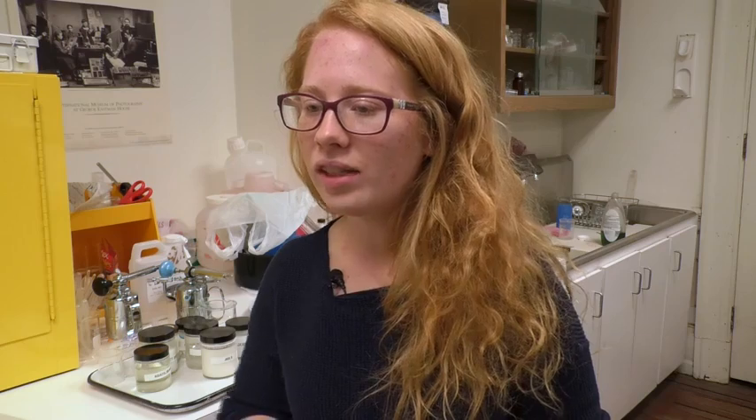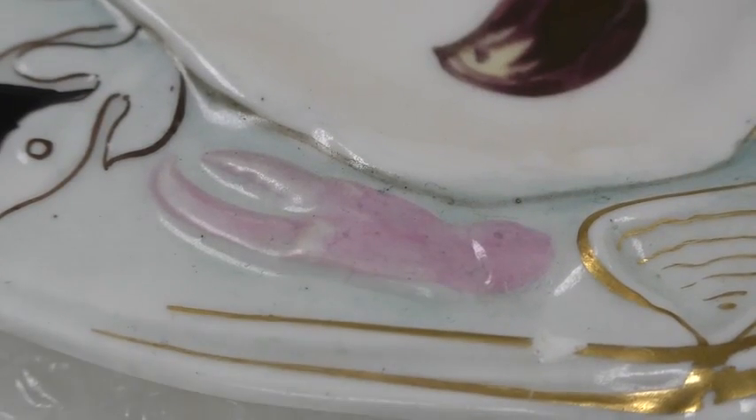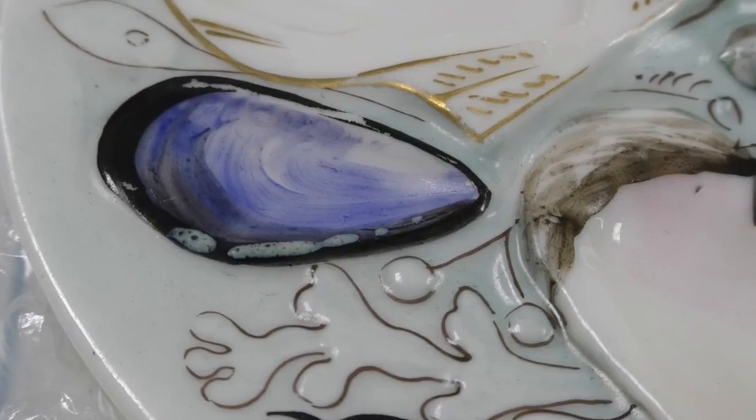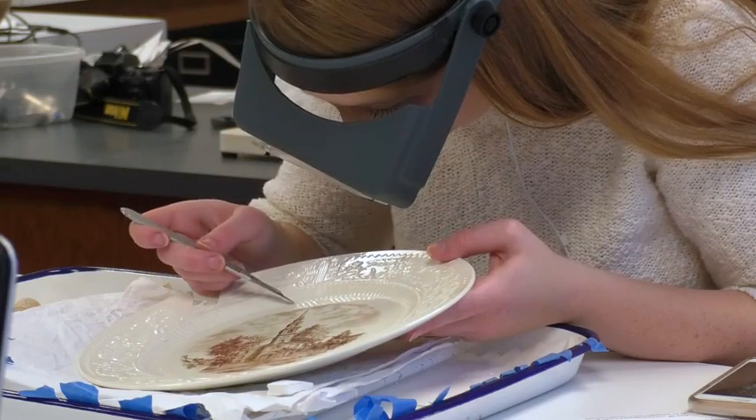The general design on the plate has to do with the theme of sea creatures — there's a lobster claw, there's a little crab, there's some seaweed. Students chose from a host of artifacts ranging in age and problems to solve. This piece is decorated with multiple colors and different enamels and glazed over in a typical ceramic glaze.